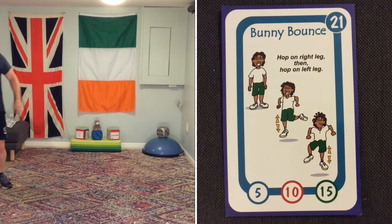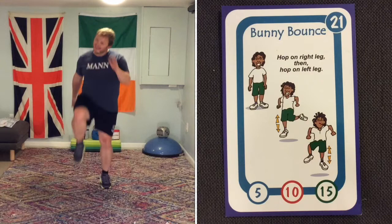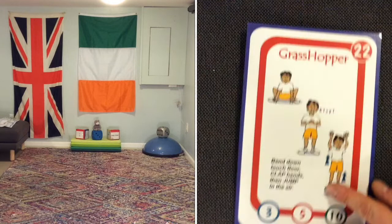Bunny bounce is basically a skip with a hop in between. Here's my bunny bounce! Keep moving and doing the bunny bounces until we change up again.